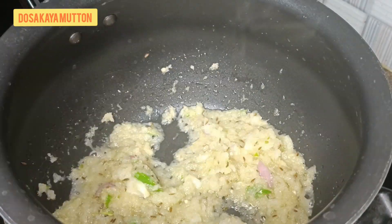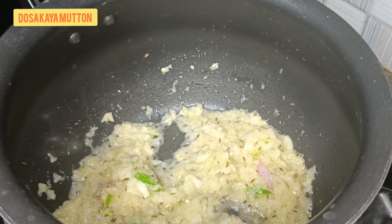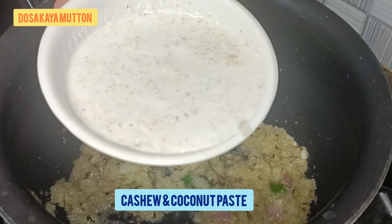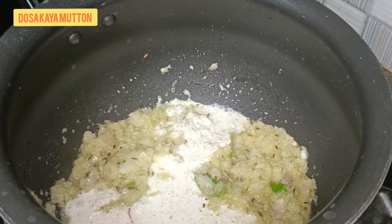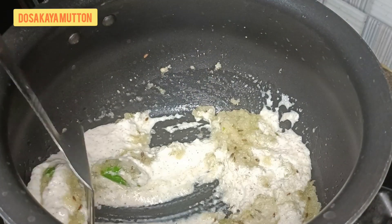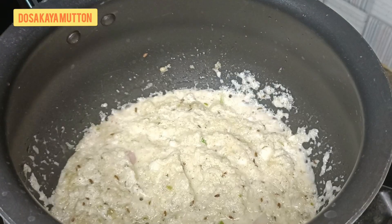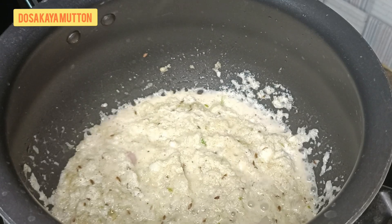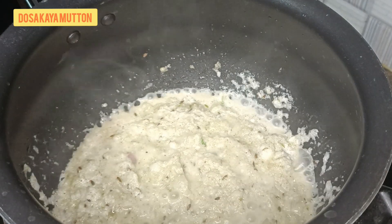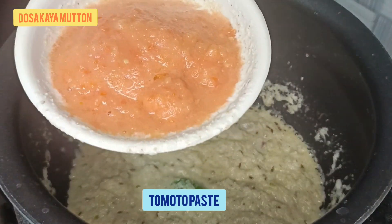The salt, ginger-garlic paste, and other garam masala spices you can adjust according to your taste. I am cooking this with minimum spice so kids can eat it too. Once slightly fried, add the cashew and coconut paste — medium consistency, not too watery. Give it a nice mix, cook slightly, then add the tomato paste.